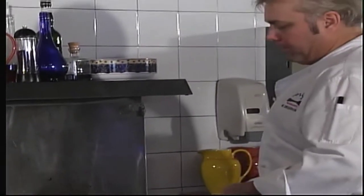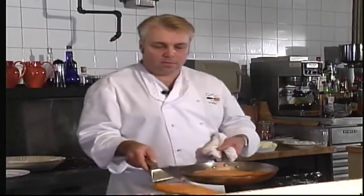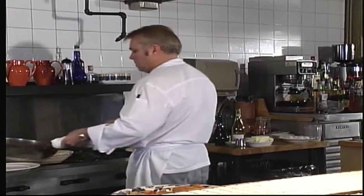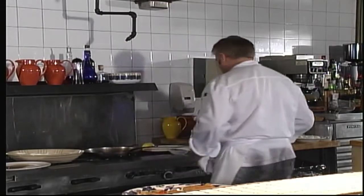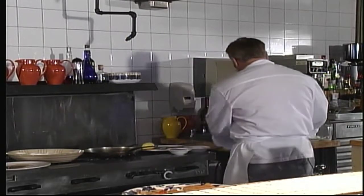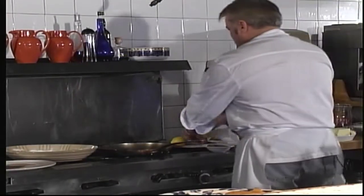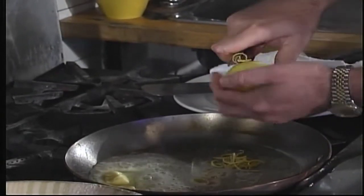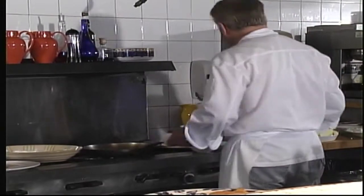Our fish is cooked. We're going to take it over to our platter, then go back to the stove and get rid of the old oil. We'll keep the pan on the stove and add some more butter. To that, we're going to add some lemon zest and some capers.